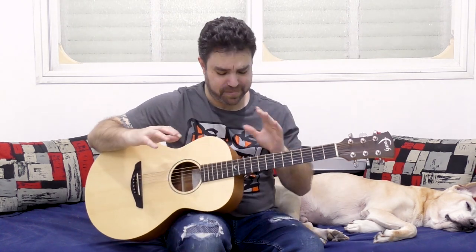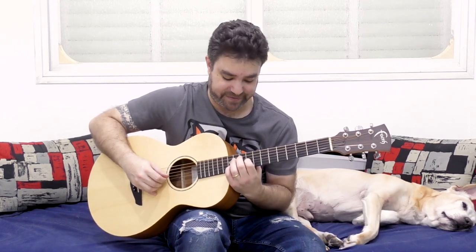Now of course we can do 11 and 8, but that goes into weird chord territory, so let's stick with 9 and 12 and 10 and 7.